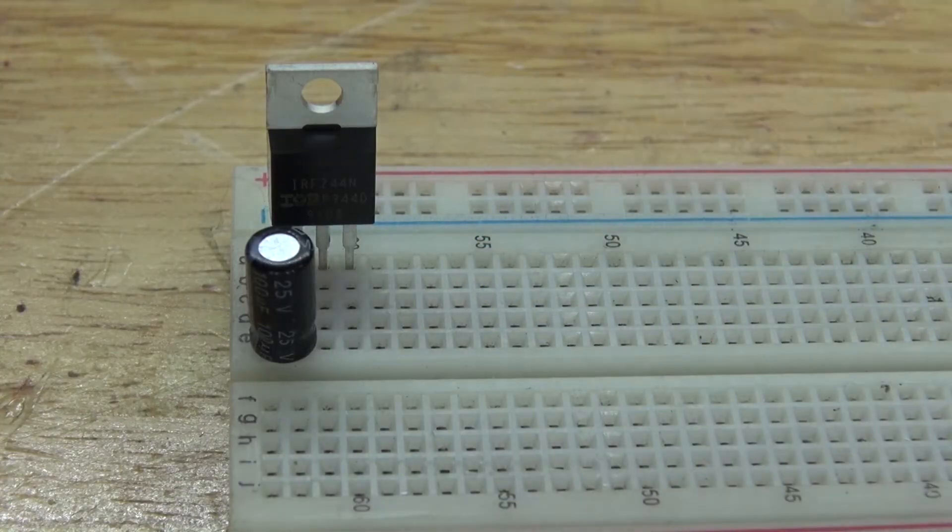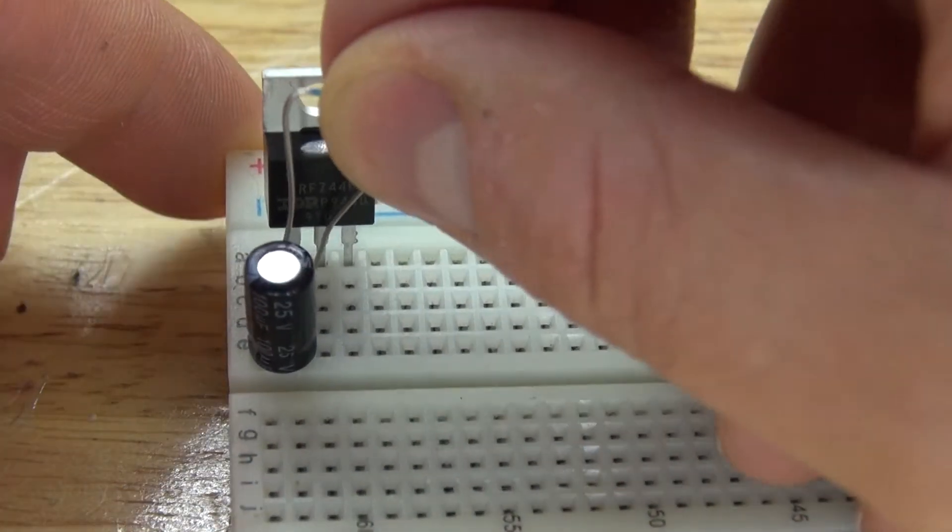Next, I'm going to take the 10k ohm resistor, and connect one pin over to the gate and the other pin to the drain.